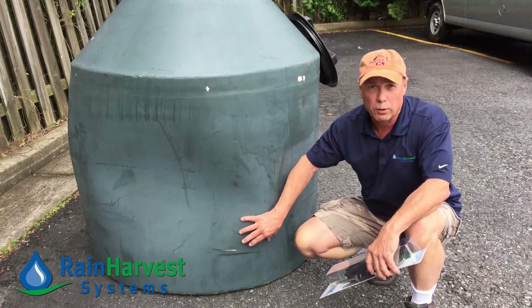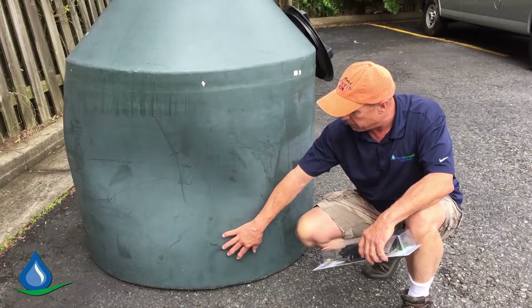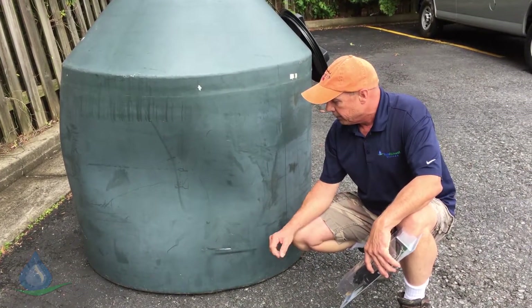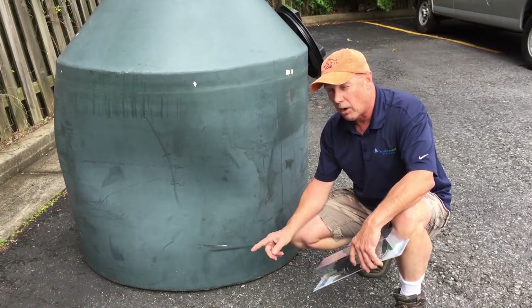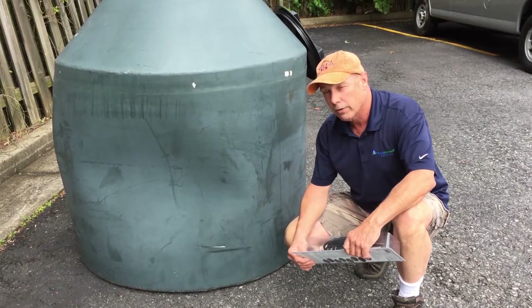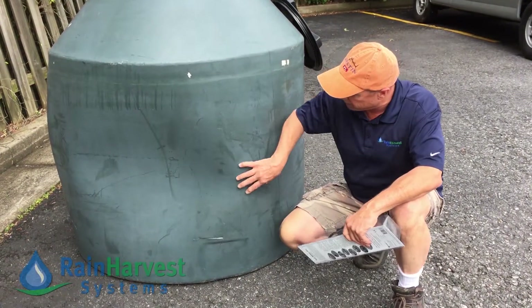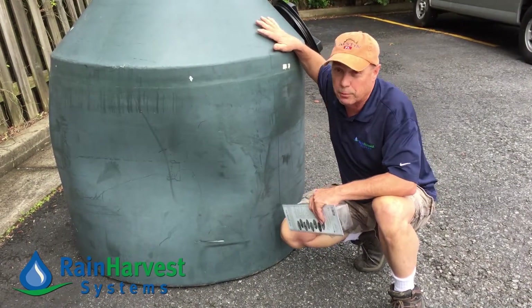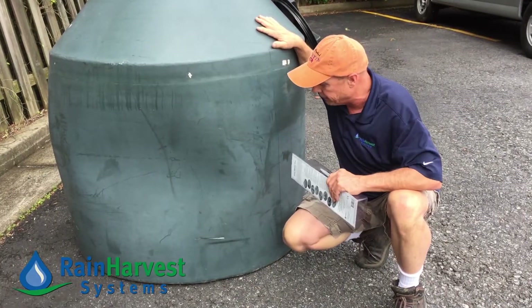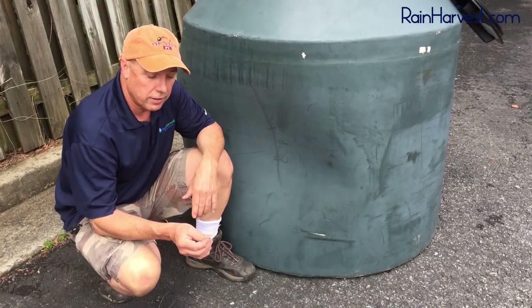I've already taken some mild soap and water and washed the area to get any dirt and debris off it, so it's basically ready to repair. If you have an older tank that's been out in the sun for a long time, you may have to sand it a little bit — it might have developed a crust from the sunlight. But this is a brand new tank, only a couple of months old, so it's ready to go.